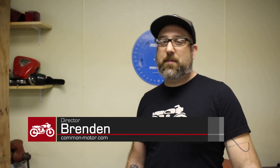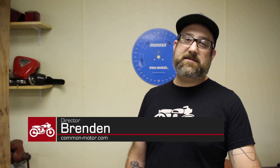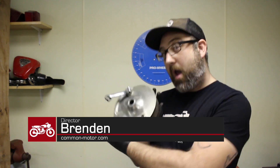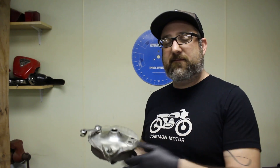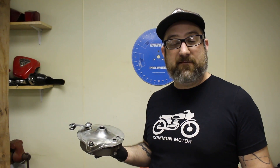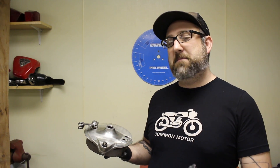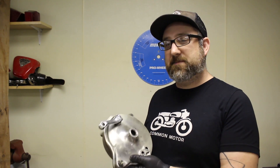Hi everybody, this is Brendan, Common Motor Collective — that's common-motor.com on the internet. Today we're going to be rebuilding a rear brake on a CB450. This same style rear brake shows up on the CB450, CL450, CB500T, CB500K, the 4-cylinders, the CB550K and F-models. It's what I call the medium-sized drum brake assembly that showed up on these mid-70s Hondas.